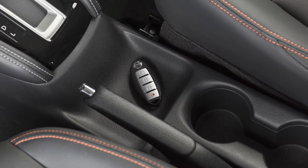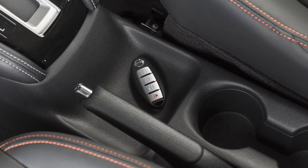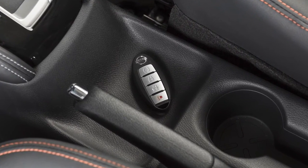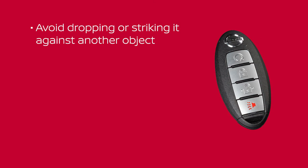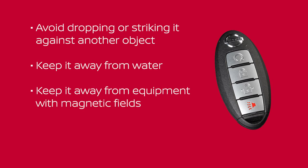The Intelligent Key contains sensitive electrical components. Please avoid these circumstances that could affect its operation: avoid dropping or striking it against another object, and keep it away from water.